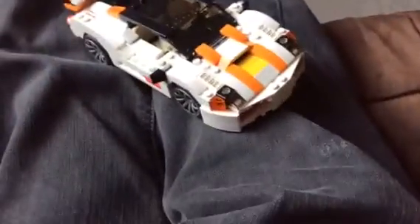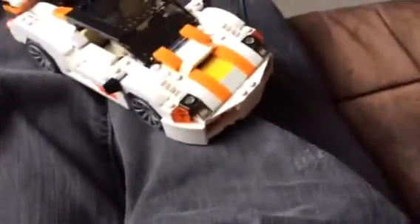This is gonna be a really quick video showing my modded highway speedster. I already made a highway speedster video, but it's not uploaded.